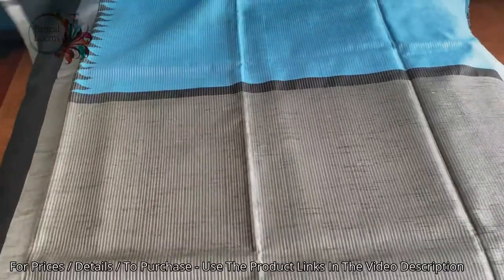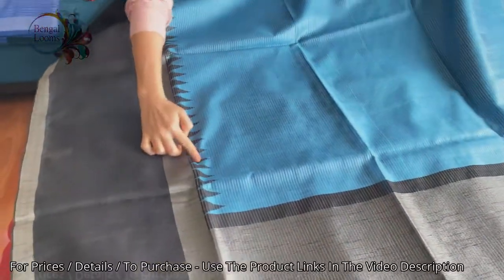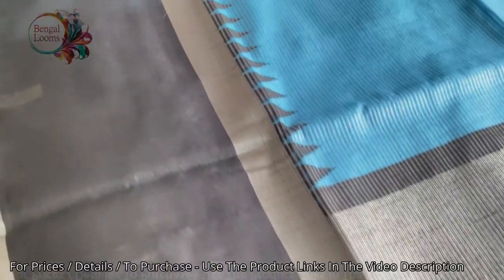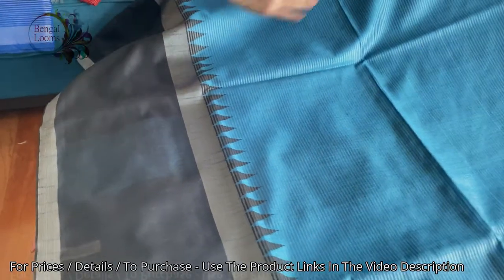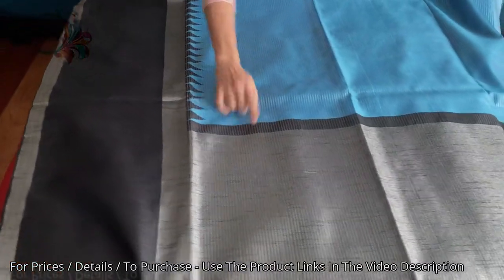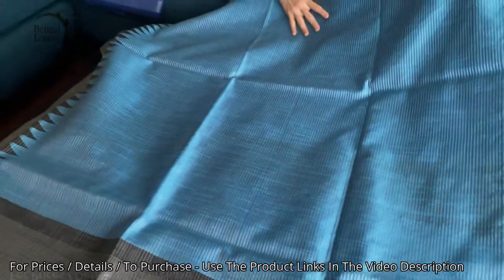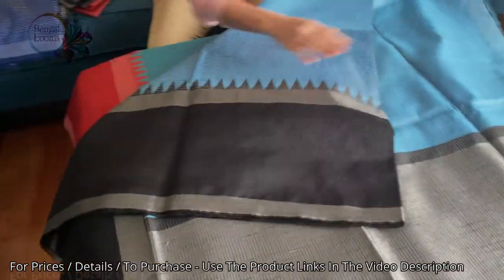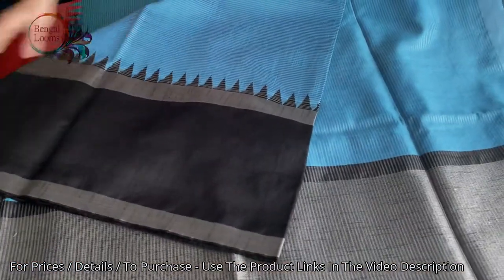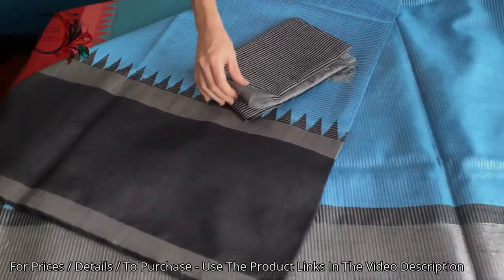This one is in sky blue and black — a beautiful combination. It has a temple border on top of the solid black lower border, with silver horizontal stripes all over the body. The pallu is plain silver and there is a thin top border. These are all semi raw silk but they look so beautiful and budget friendly — all below a hundred dollars. This is the blouse piece for this one.